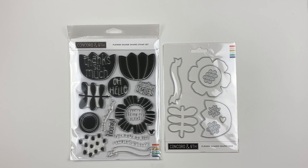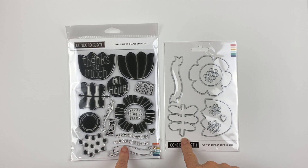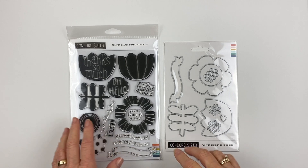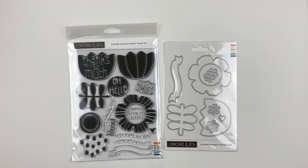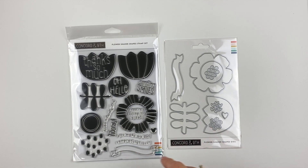This is the Flower Shaker Shapes Bundle. As you could probably surmise from the name, the set is designed specifically for large-scale shaker cards in mind, but this is also a good bundle just to create large-scale florals. The stamp set is full of happy sentiments and big blooms, fun centers, and a brushed dot to make a little bit of texture for your background. They all have the coordinating dies that cut them out, so let's take a look at what's in this set.